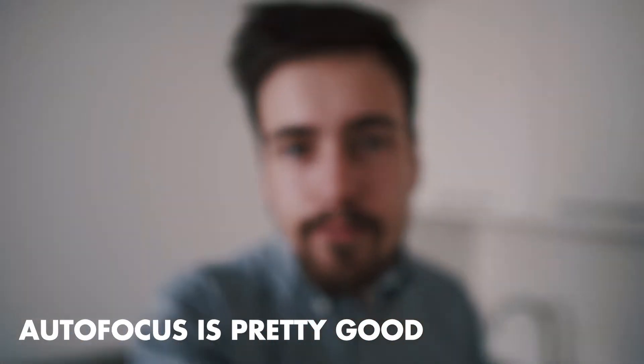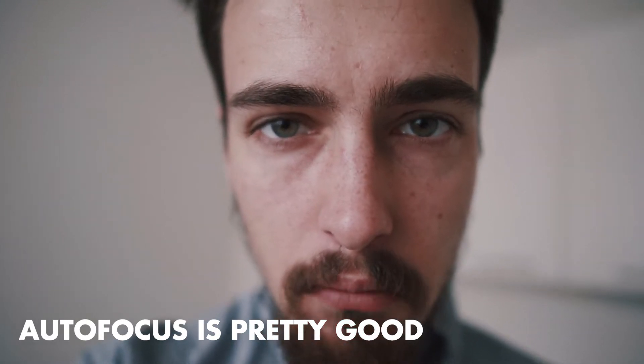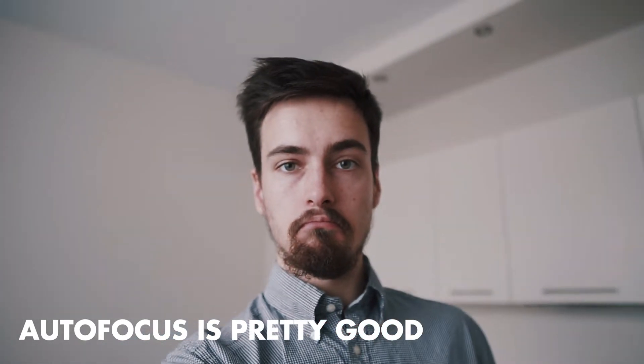I'm testing out the new lens for vlogging. How does it look like? This is how it looks like. This piece of equipment is just amazing. It's very wide — it's 16mm.